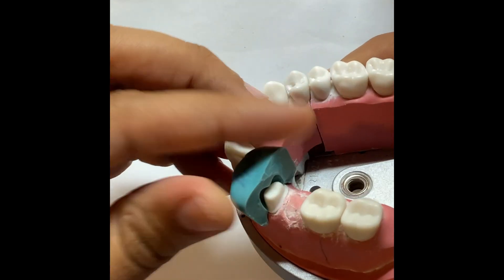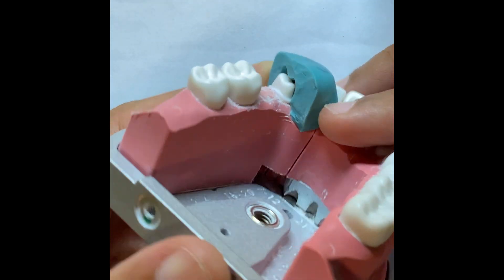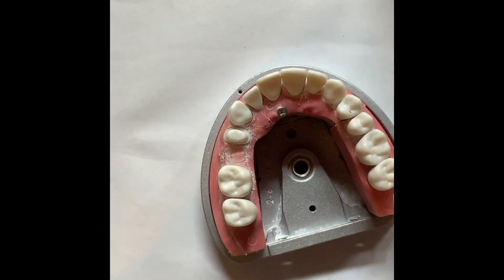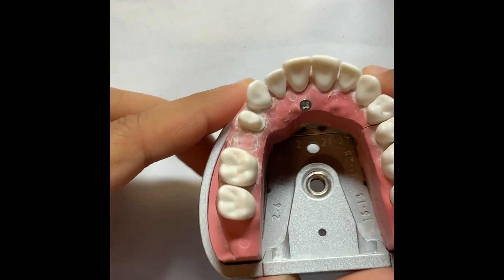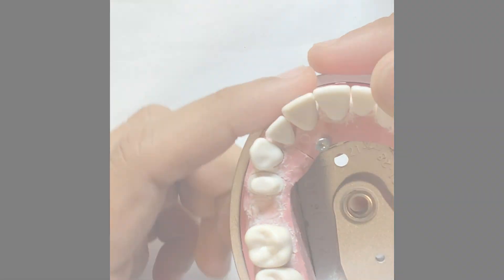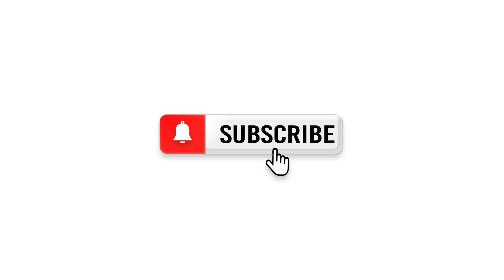Now we'll be visualizing using our stent. The prep looks good — smooth, finished, taper looks good. You can see the margin all around the tooth, and reductions are done well. Thanks a lot for watching my video. I'll also put some additional description that might be helpful to you guys, and as I said, everyone can do this — it's just a matter of time and practice.